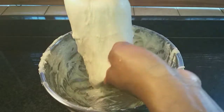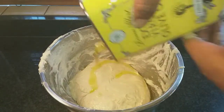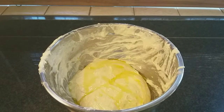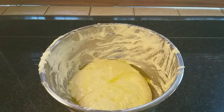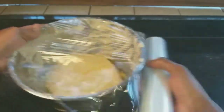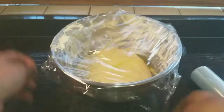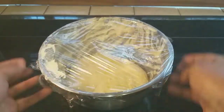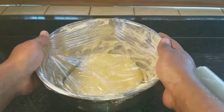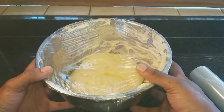Transfer our bread dough back into the bowl. Cover with a little bit of oil — you can be a little generous with that. Then cover the bowl with some plastic wrap or cling film. Now we're going to let our focaccia dough rest for like 45 minutes and let that dough double in size.